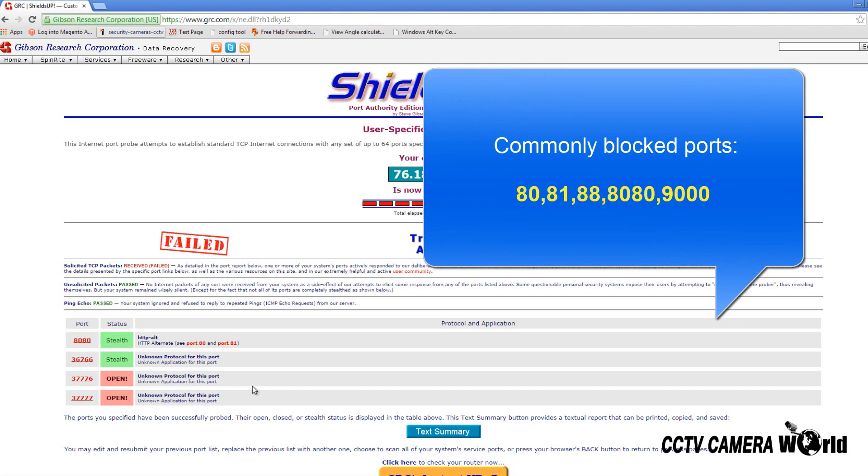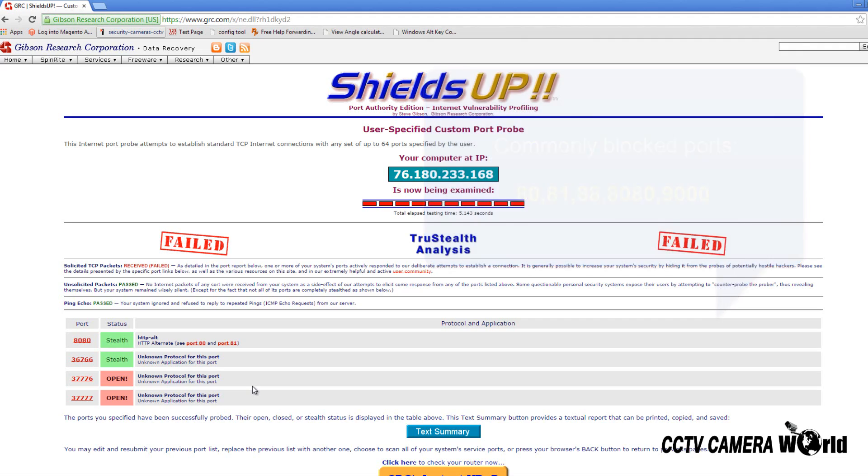You can attempt to change the port to something different and less common. If it still displays Stealth then the ISP is likely blocking all available ports and they will have to be contacted and asked to unblock them.